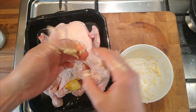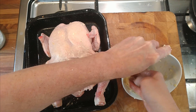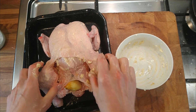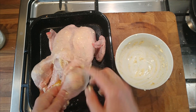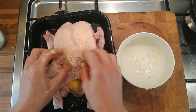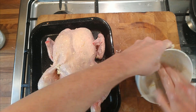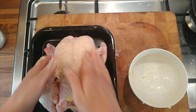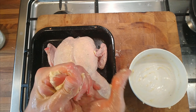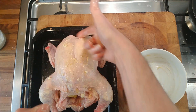An hour and a half should be plenty, probably less. The chicken is going into the oven at 170°C while I go swimming and build up an appetite. You can see the butter on the outside of the chicken legs too, which should be nice. Into the oven, 170°C, until I'm back from swimming.